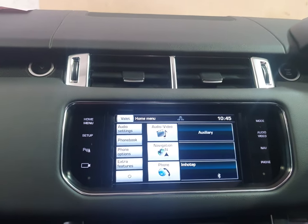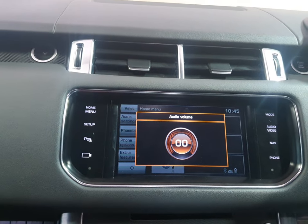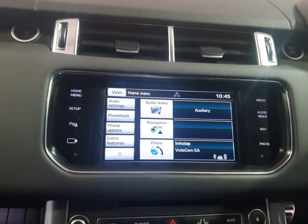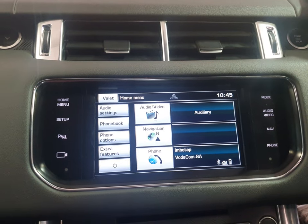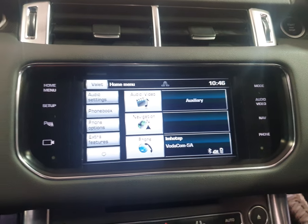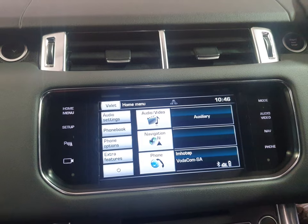Hi guys, this is Willard here from Rivonia Car Sound. Today we worked on a Range Rover — Land Rover Range Rover. This car came with standard radio, CD, auxiliary, and USB, but it doesn't have the latest features like Apple CarPlay and Android Auto.